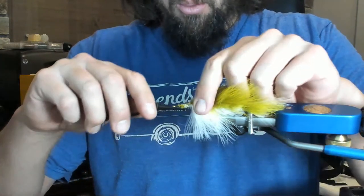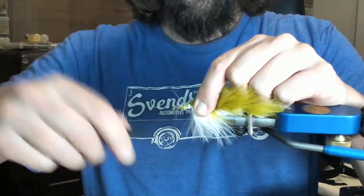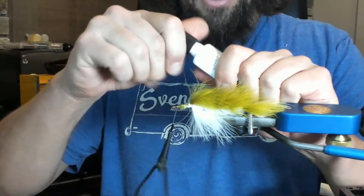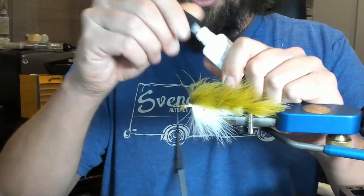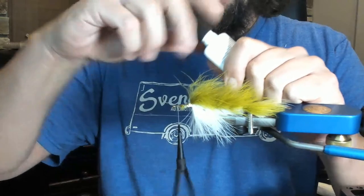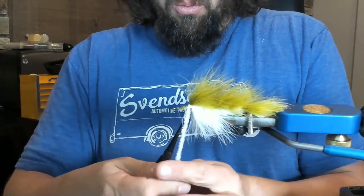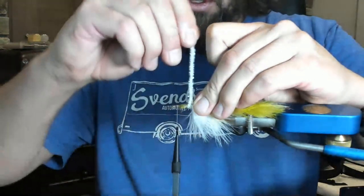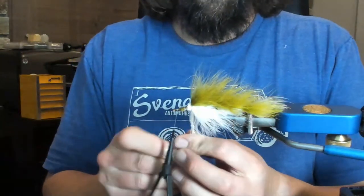This pattern just catches fish. I remember the first time I saw it I was like 'really?' — but it just catches fish. Ice fishing is a blast. I definitely recommend a flasher or some sort of electronics like a fish finder — it makes it a lot more enjoyable. I remember ice fishing was the most boring thing in the world until I got a flasher, and then it was just game on.